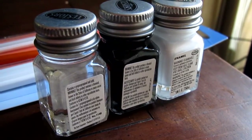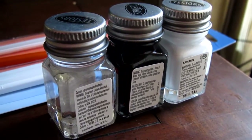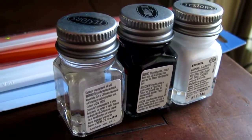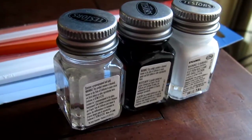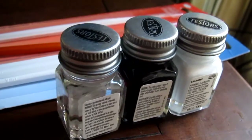Hey guys, just a quick shot of these Testors paints that I'm going to use, just to do some real basic stuff on the case. The white is gloss white — that'll be for painting some stainless steel hardware that I can't get in white.